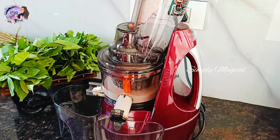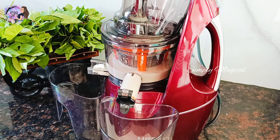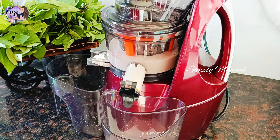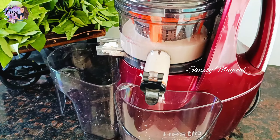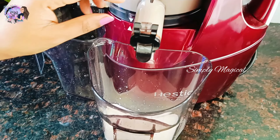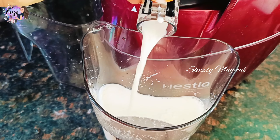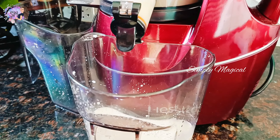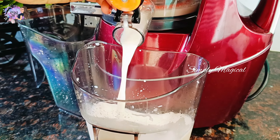You will add 1 cup of almonds and 4 cups of water — a 1 to 4 ratio. The milk is very thick and tasty. It contains antioxidants and nutrients.